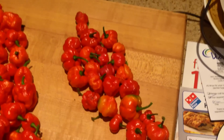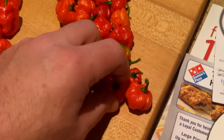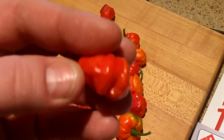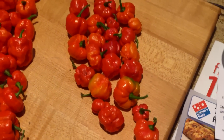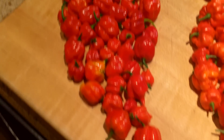This is a few of the scorpion crosses. I don't know what they're crossed with — I think it's a goat pepper or a scotch bonnet or something like that. That's what they look like. A couple of these look just like a scorpion butch T, but it's not, so I'm going to be getting rid of that plant — I won't be getting anything off that anymore.